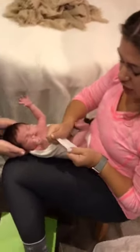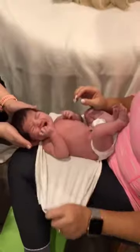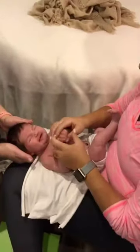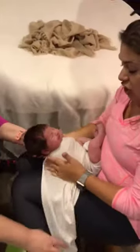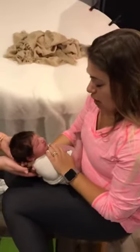I have a very stretchy thick costume-type wrap in my hand. This gives the baby a sense of security because this is the pose they were in the womb.